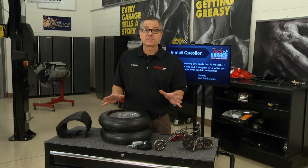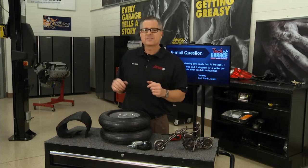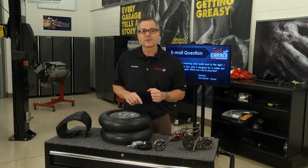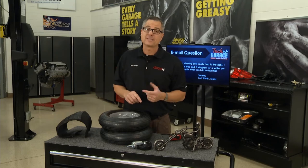We should be safe with suspension and steering — everything's in good shape with our parallelogram system and our rack and pinion. We're driving safe, so we need to shift gears and turn our attention to the lights and wipers. We'll do that as soon as we return with more Tech Garage.